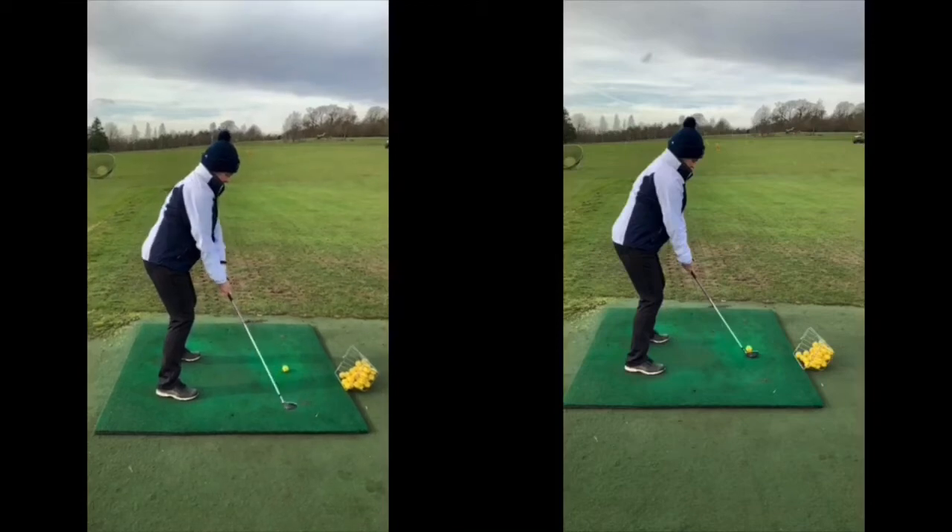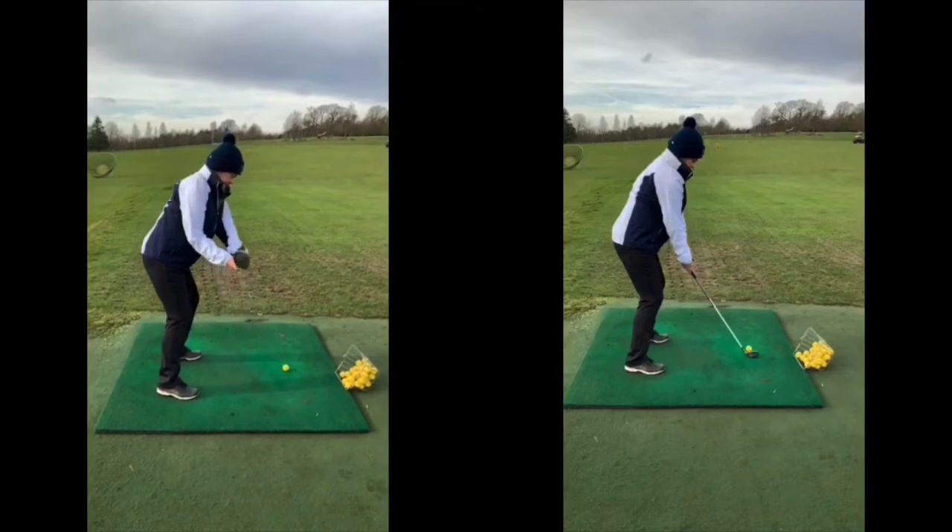One of the things we can look at on this first picture is as we take the club away, although it is parallel to your feet line, what we actually want it to be is right on top of our toes. You can see on this one how the club is outside the red line.